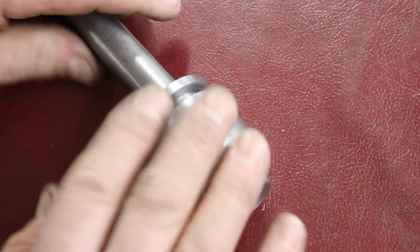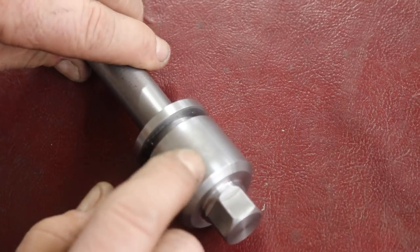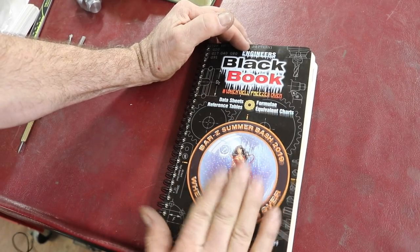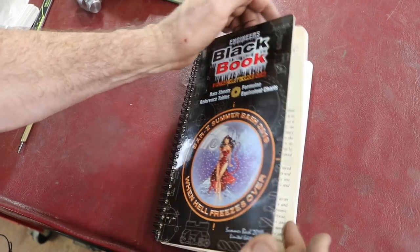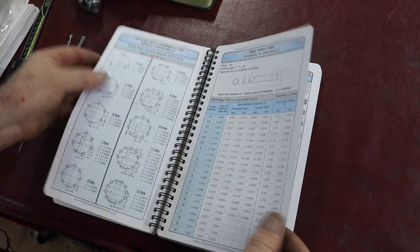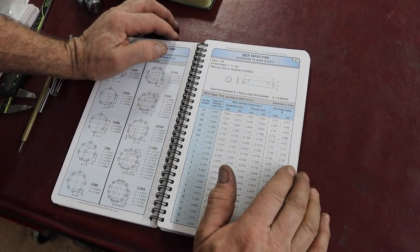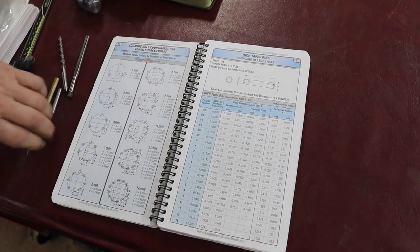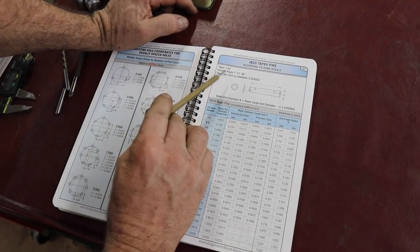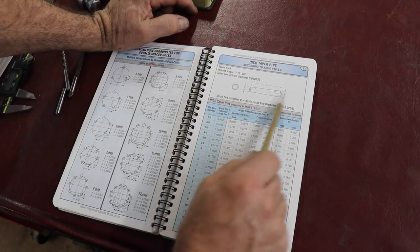Let's look at the text information that you should know about and how to read it. This is the Engineer's Black Book. These are great books to have in the shop for referencing. They're very well made, there's great information. This is the page on taper pins, and they have some good information here — it tells you what the taper is, the angle, taper per inch of the diameter, and a little diagram.